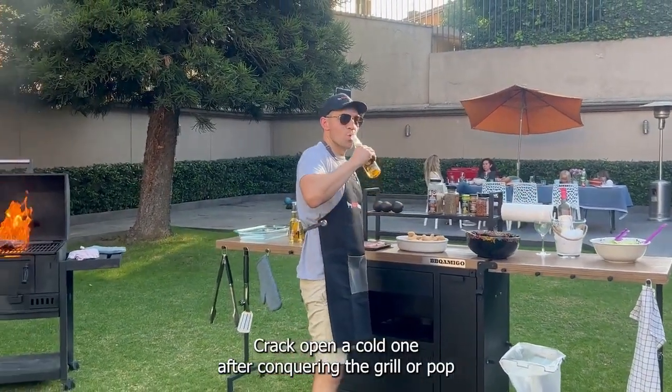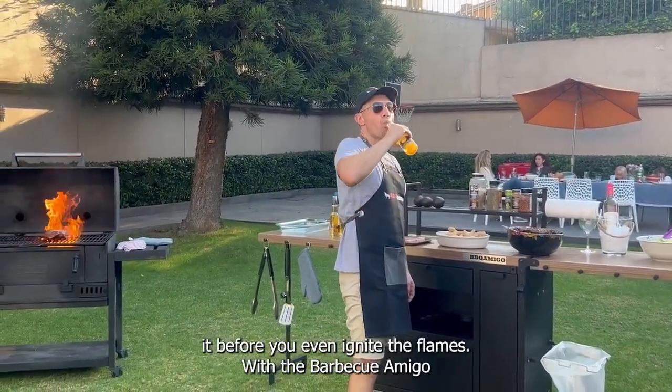And the ultimate BBQ wizardry with a built-in bottle opener. Crack open a cold one after conquering the grill, or pop it before you even ignite the flames.